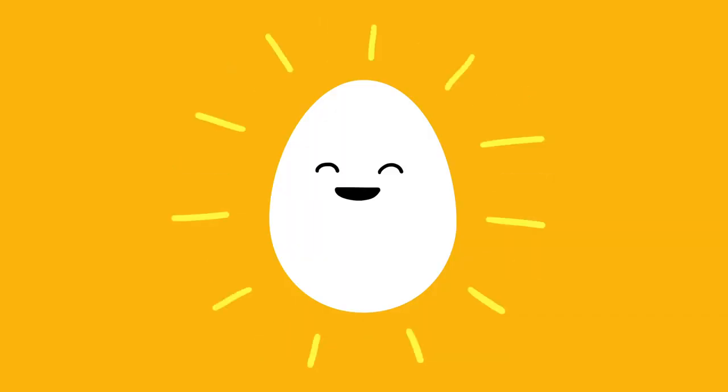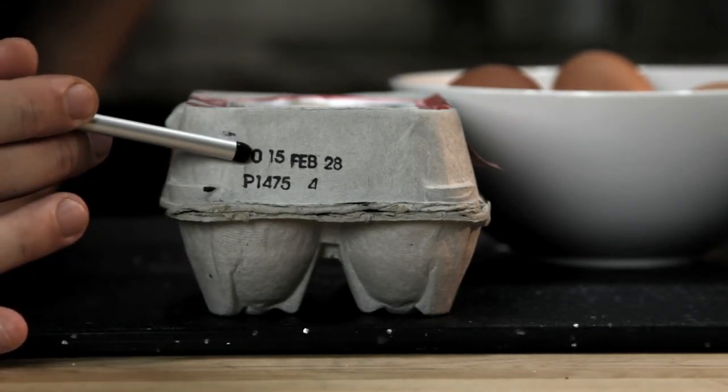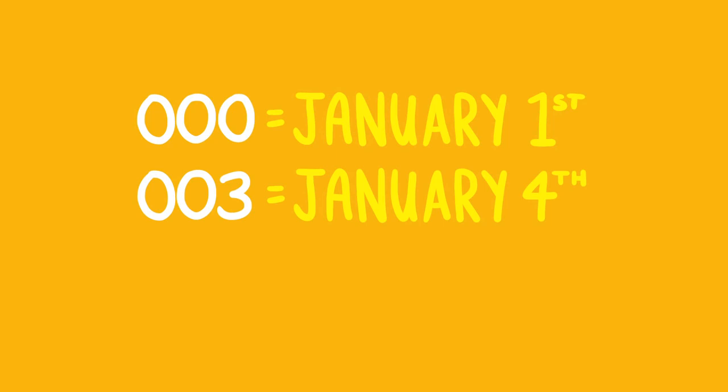The first is a really fresh egg. Fresh eggs have tighter whites and yolks that help them retain their shape better as they cook. There are two ways to tell how fresh an egg is. The first is to check the Julian date. Every carton of eggs packed in the US has a number between 000 and 365 on it, corresponding to the day the egg was cleaned and packed. A number of 000 means January 1st, 003 means January 4th, and so on. The higher the number, the fresher the egg.